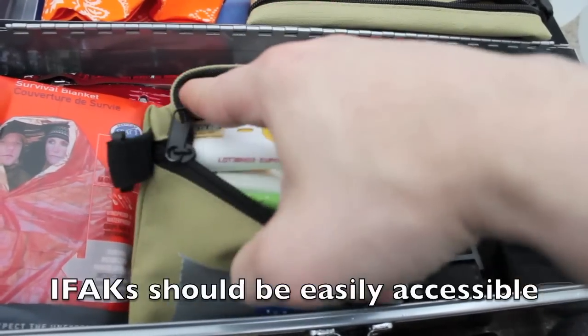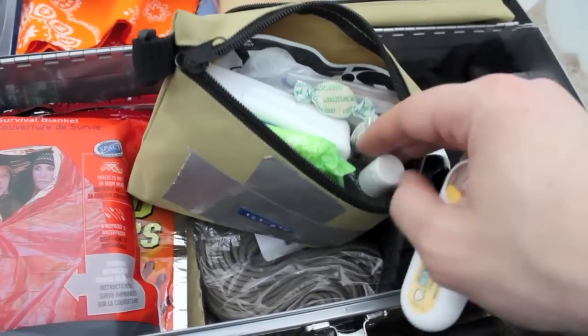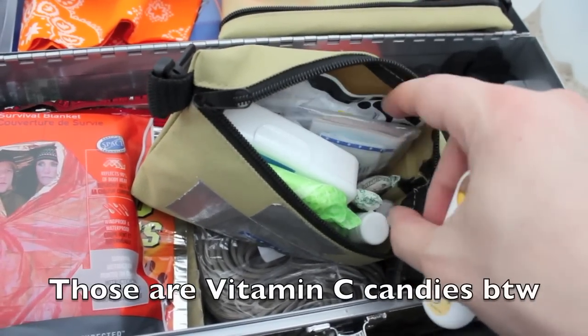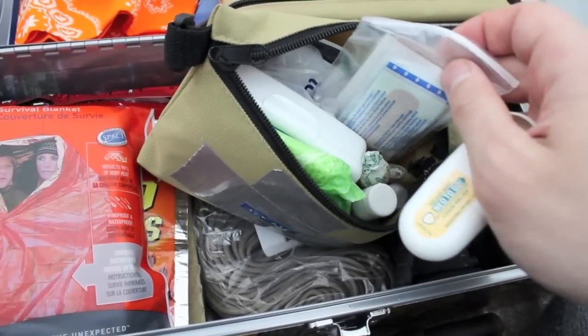Opening up the first aid kit - we have neosporin, hand sanitizer, and a chapstick, which also works as a fire tender. We have moleskin and band-aids as well.